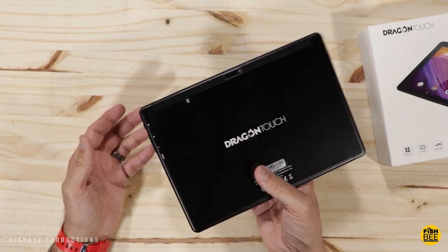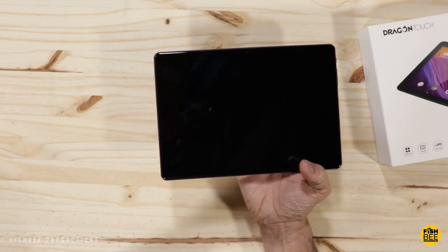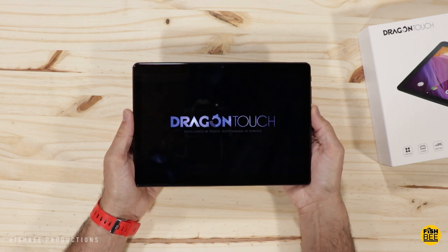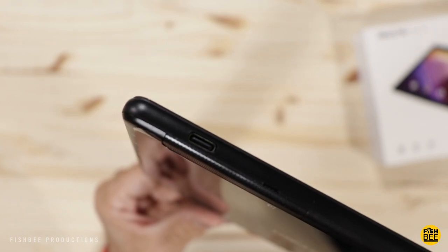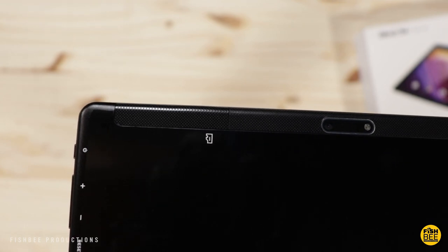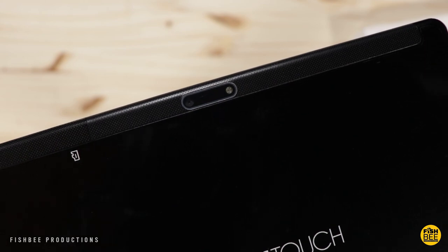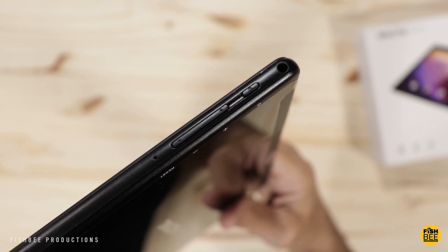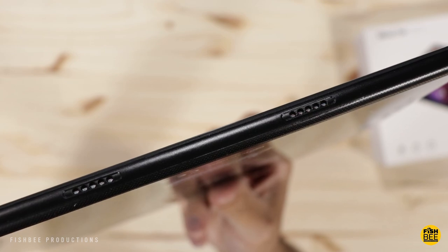This definitely feels like it's got a little bit of weight to it. On the top is your charging port and where the micro SD card goes. On the back is your rear-facing camera and flash. Power and volume buttons are on the right-hand side, and right above that is your headphone jack. It looks like you've got two speakers along the bottom.